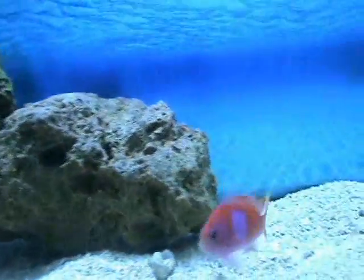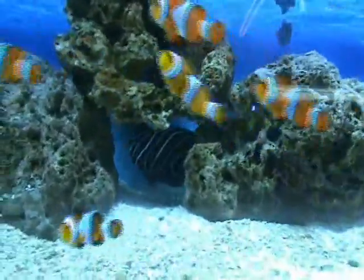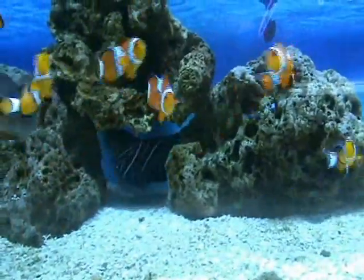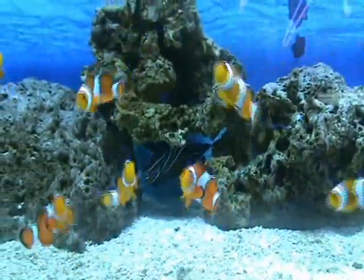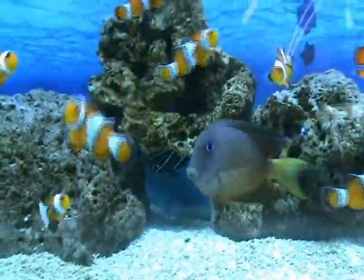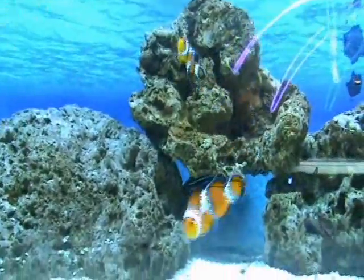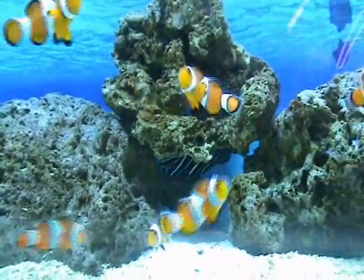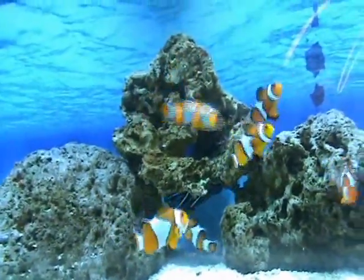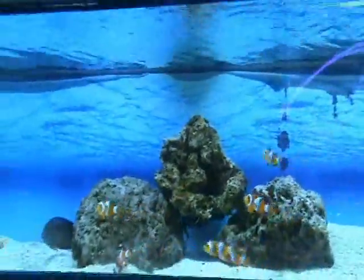Not one you see very often. There are some nice pink square anthias, and up here we've got a nice juvenile Koran angel — he's also about four inches. As far as a community goes, you don't want to keep them in a reef tank as they will pick at corals and anemones. There's also an eblii angel behind him — another dwarf angel variety, very cool fish, does well in a reef or fish-only tank, about three and a half inches.